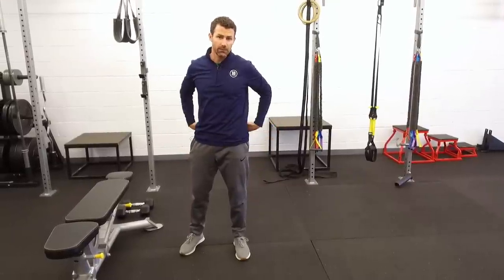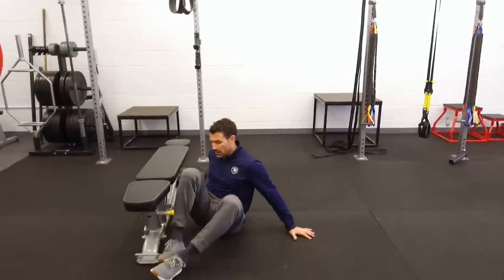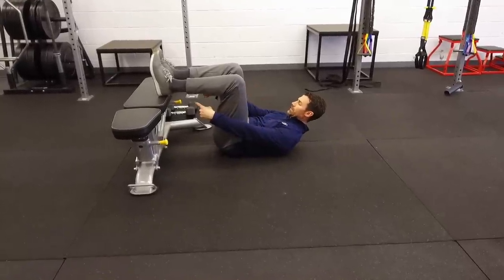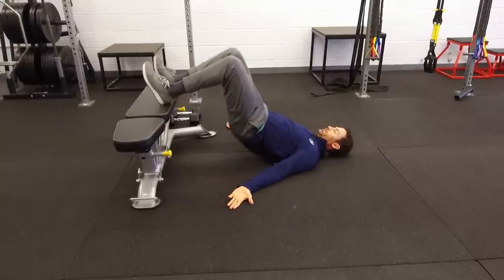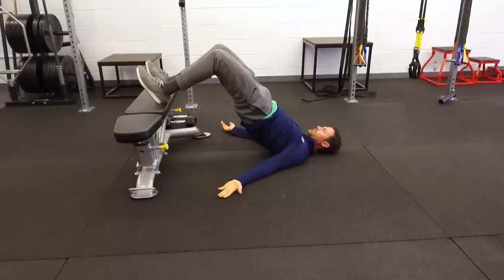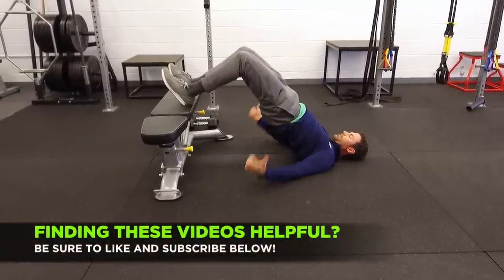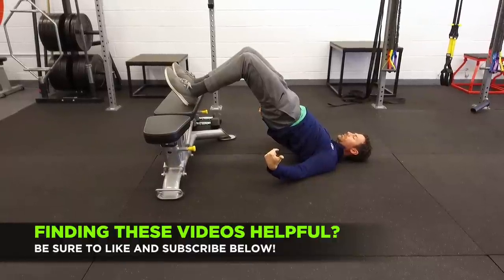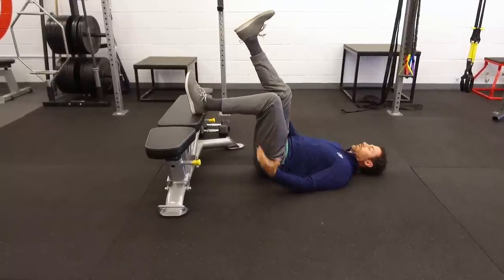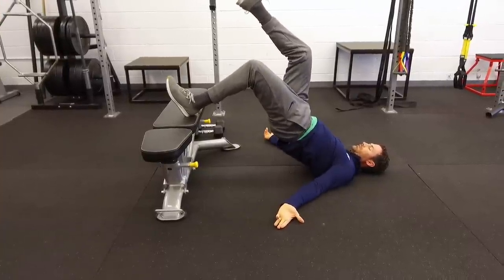The next exercise is for the hips, hamstrings, and the back of the body. Using the same bench, lie on the ground and we're going to do a bridging exercise. Put your heels on the bench, dig the heels in, lie on the ground, and lift your hips all the way up into the air really squeezing the glutes and pulling the heels into the bench. Dig in with the hamstrings — you're going to feel a nice big pull in the hamstrings — then come back down. Pull all the way up, get fully extended, dig the hamstrings for just a couple seconds, then come back down. If that's not too much of a challenge, switch to a one-legged version, keeping your hips nice and level as you lift.